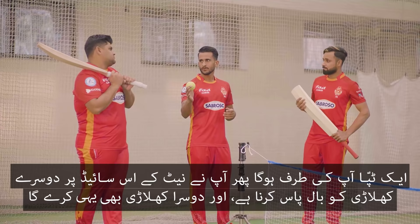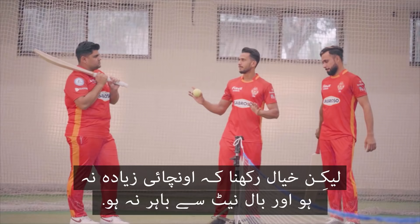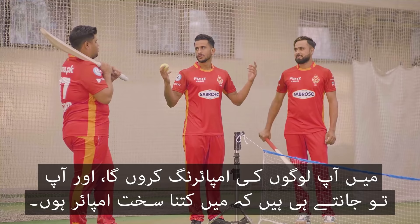One bounce is on your side and then you will have to pass the ball to another player over the net. Make sure that you don't hit too high and don't go out of the area from the net.